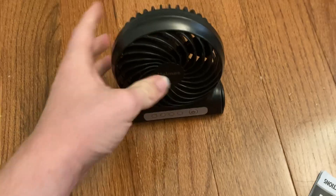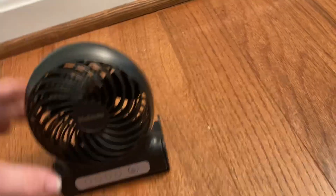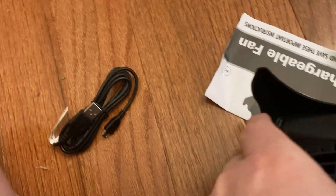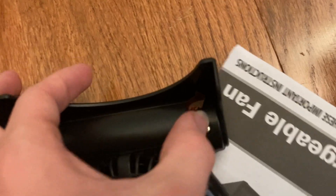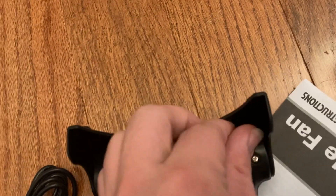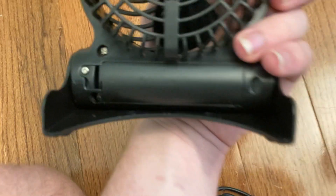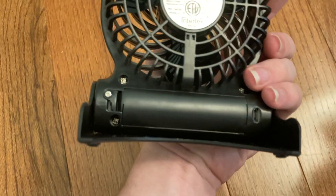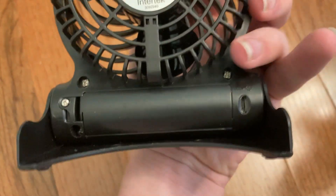It really looks modern and blends well with everything. And you pull out a little stand — you can stand it up and adjust it like that. Nifty. On the back, I'm going to take this off and pull the pull tab out. In the back, there's a battery compartment for a lithium 18650 battery, secured by a screw.